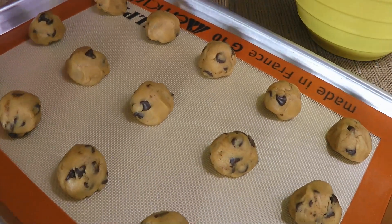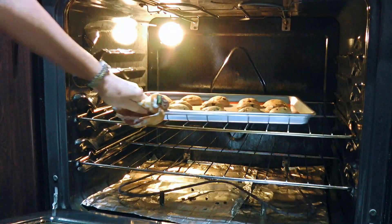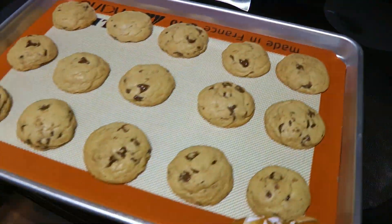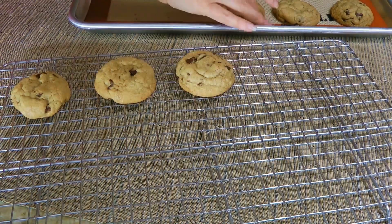We'll transfer them to a 350-degree preheated oven and bake for 12 to 14 minutes or until light golden brown. We'll remove from the heat and let them cool on the baking sheet for 10 minutes before placing them on a wire rack to cool completely.